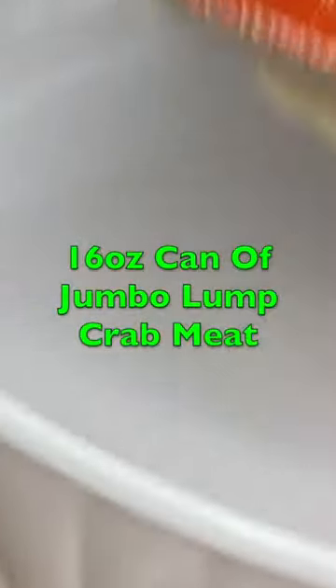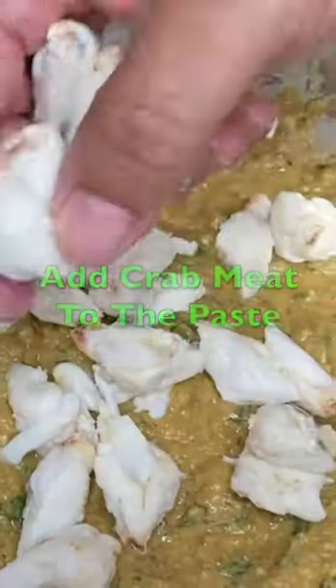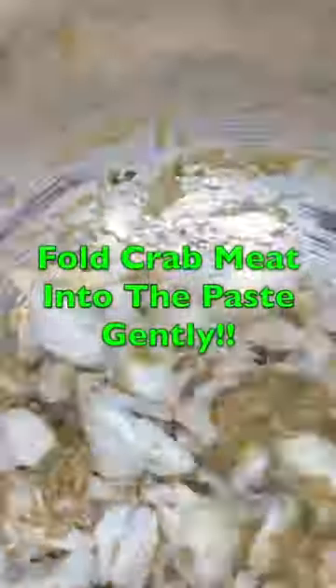Let's go, let's mix it — we only got 60 seconds. 1 can of jumbo lump crab meat, get it out of the can, add it to the base. Fold gently and then shape.